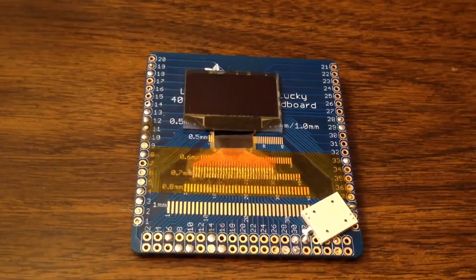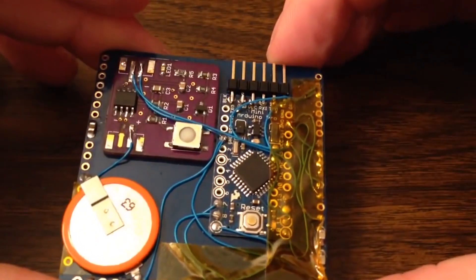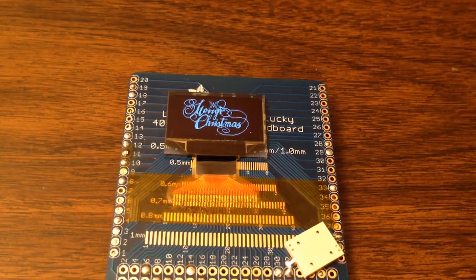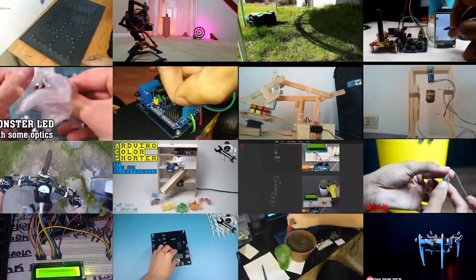Just press one button and all of a sudden you're able to blink LEDs and move motors. This tool made it accessible and very easy, and because it was open source there was a whole community — millions of people who were using it.